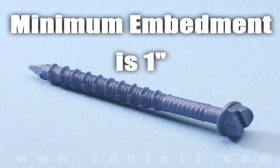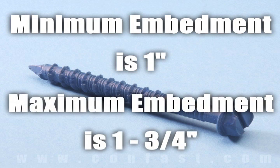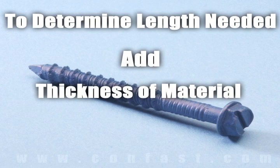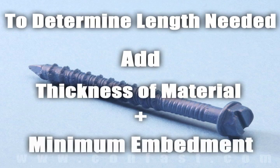Minimum embedment for TAPCONS screws is 1 inch and maximum embedment is 1-3/4 inches. The length of the TAPCONS required is determined by adding the thickness of the material being fastened to the minimum embedment.